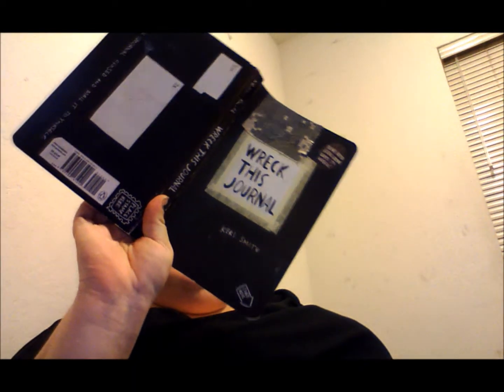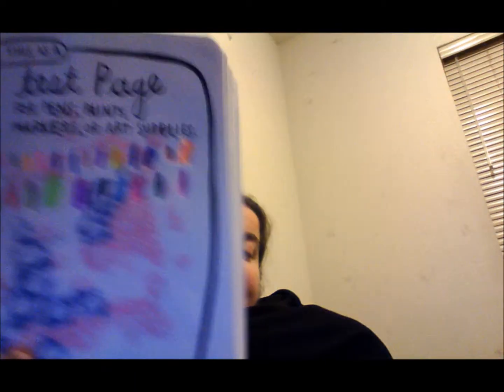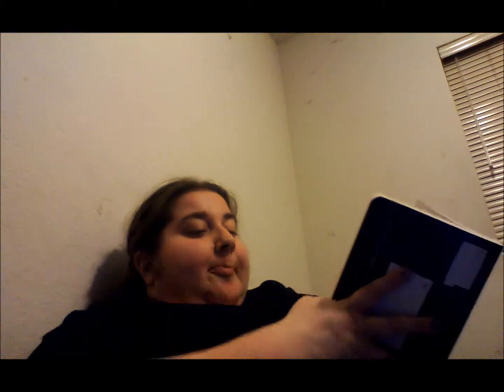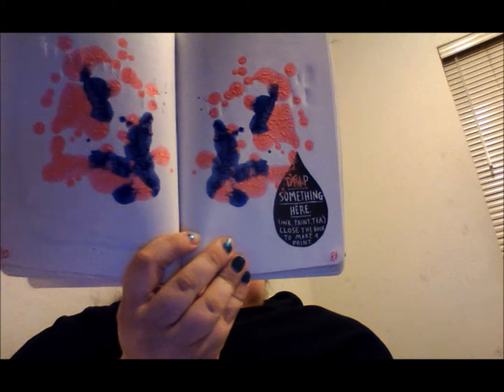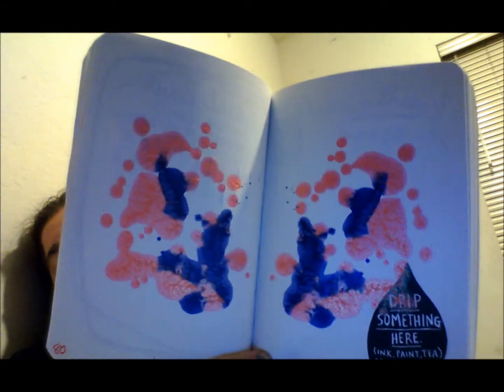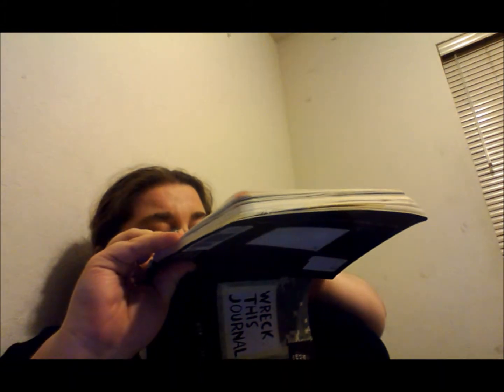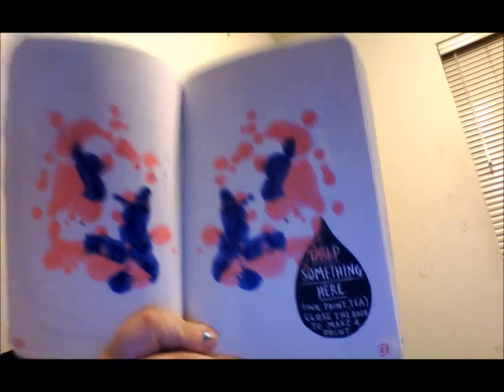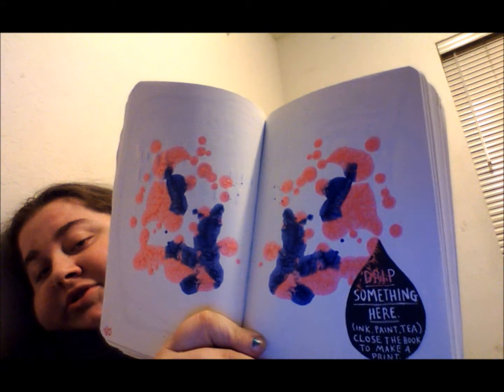This is a test page. It says to use it as a test page for pens, markers, or art supplies. So I tested a bunch of pens that I had in my bag on it. The next page says 'drip something here — paint, tea — close the book and make a print.' So I dripped some nail polish and closed the book to get the print. It's really cool nail polish — it's OPI liquid sand, and under the blue one is Ulta. Let me know what you see in the pattern — comment down below.